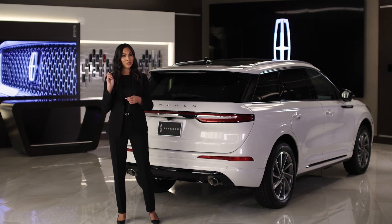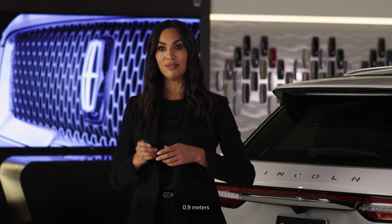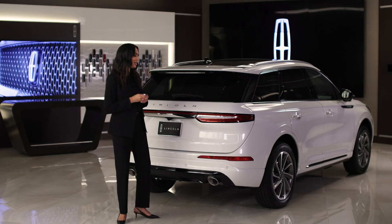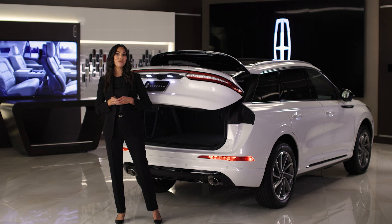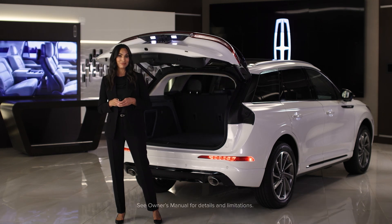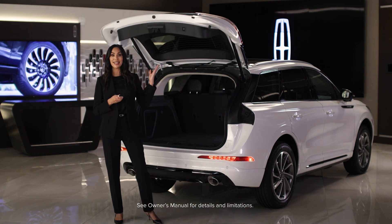To open the liftgate, first be sure you have the key fob within three feet of the liftgate. Then simply kick your leg forward, then back in the area under the center of the rear bumper below the license plate. Now step back and give the liftgate space to open.